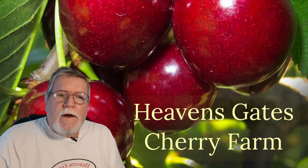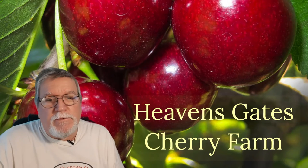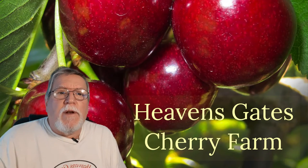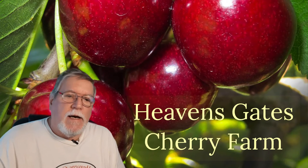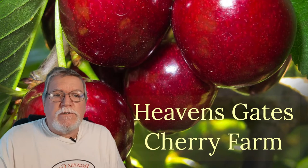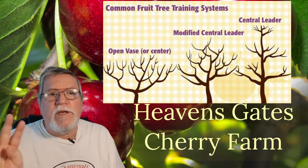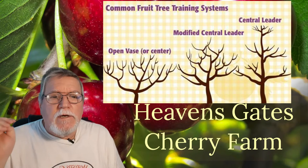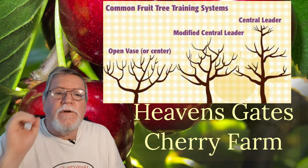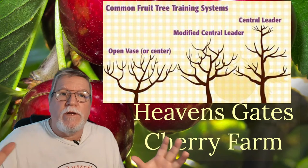Okay cherry lovers, what I'm going to talk to you guys today about is a little bit more in depth about the way you plant them, how you plant them, how you want to structure your tree. The first thing that's going to show up here is a chart showing the three standard ways of common fruit tree training systems — that means the way you want to train your tree to look.